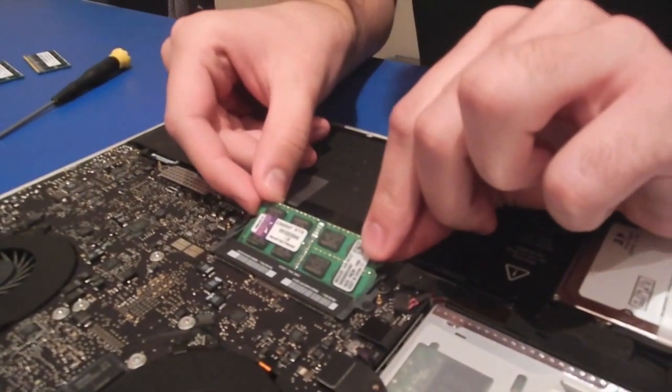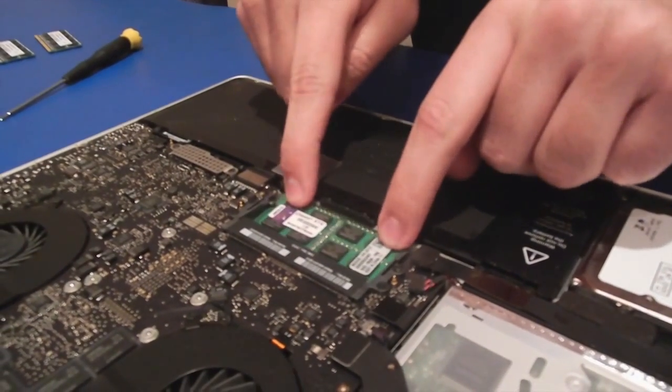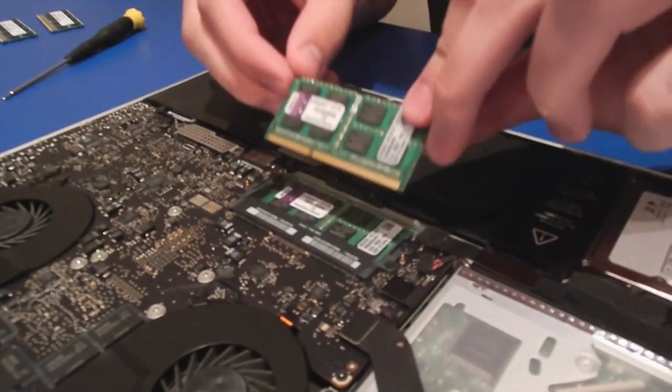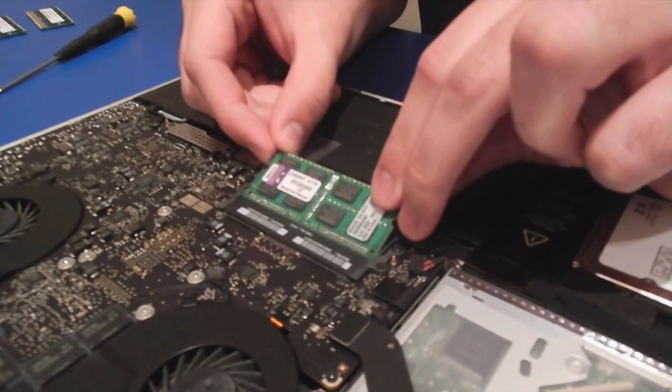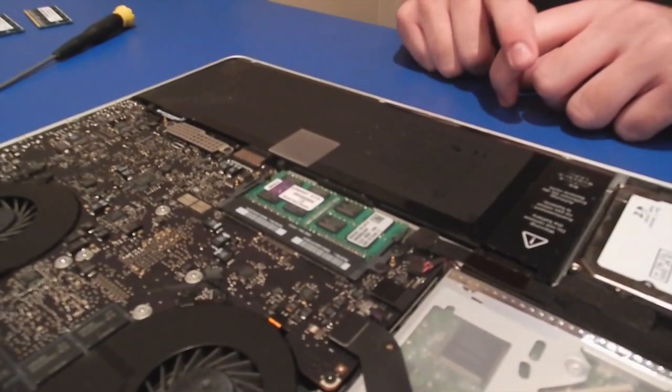you have to make sure you put it in on an angle. Once it's properly seated in there, gently push down, and it will snap into place. The main thing is that if you do not put it in at an angle, you will damage the board. So once again, it's angled, and I gently push it down, and it snaps into place.